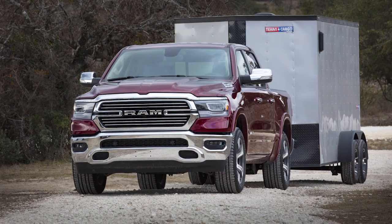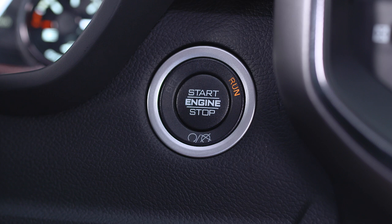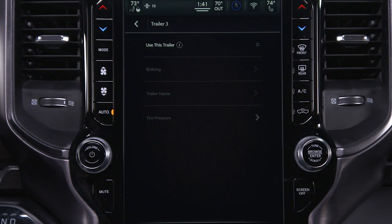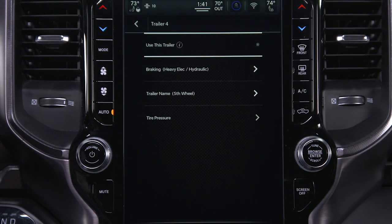Pairing can fail if the distance between the radio and the trailer tires is too great. It may be useful to turn the ignition off, then back on before attempting to repeat the pairing process. You can also select a different trailer, then reselect the current trailer to try and correct the problem.